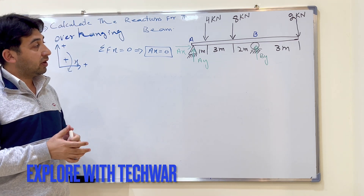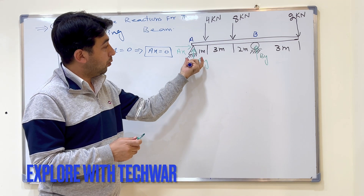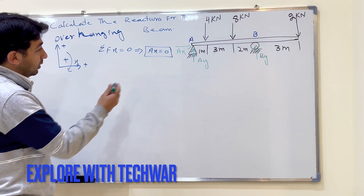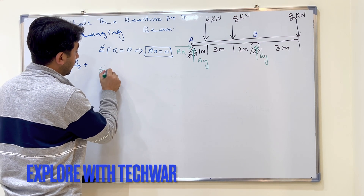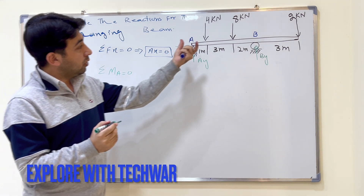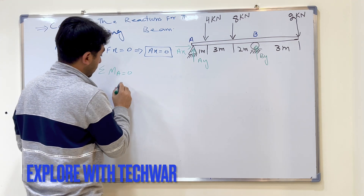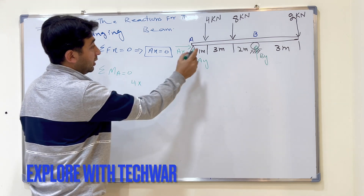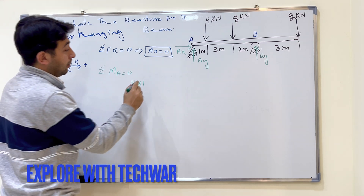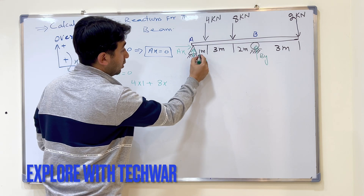To find By, we take the sum of moments about point A equal to zero. The forces producing moment about point A are: 4 kilo Newton times 1 meter, which is clockwise, so we write plus 4 times 1, plus 8 times — the distance is 1 plus 3 — 4, again clockwise.